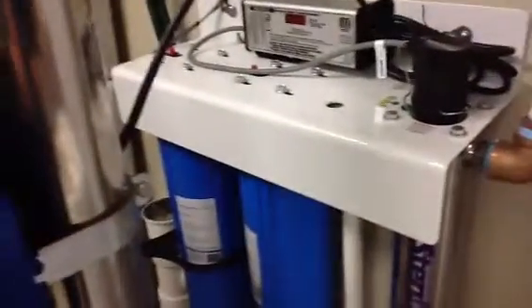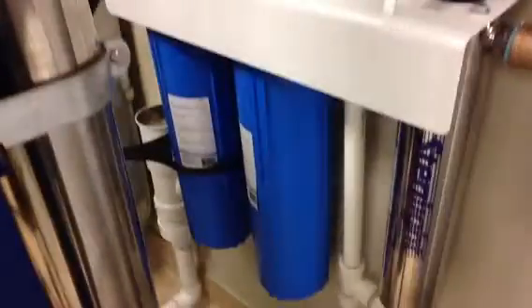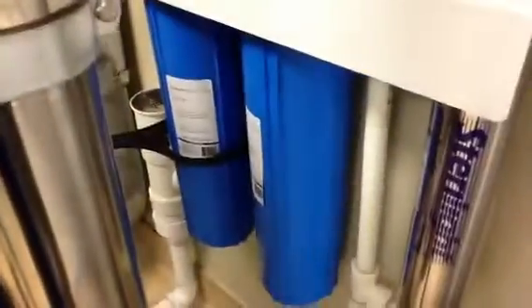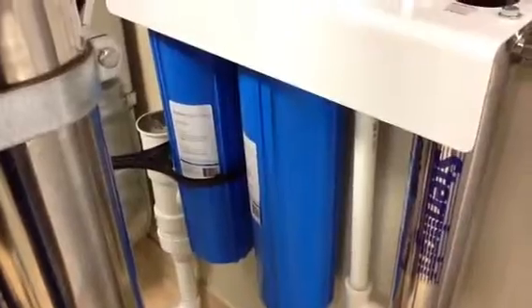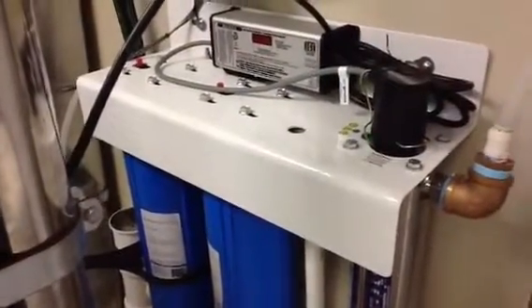We also have a UV unit. The water goes through the reverse osmosis unit, then through UV. We also have calcite to add some trace minerals back into the water to save the copper plumbing, because reverse osmosis water is too aggressive on copper plumbing. By going through calcite, contained in this unit here — changed every four months — we protect the copper plumbing as well.